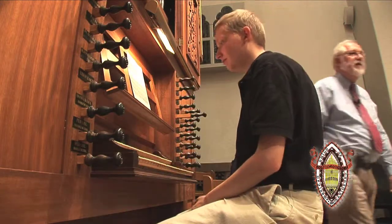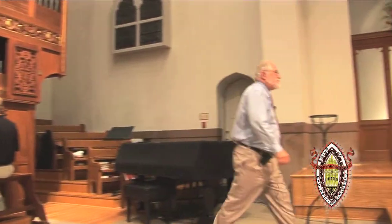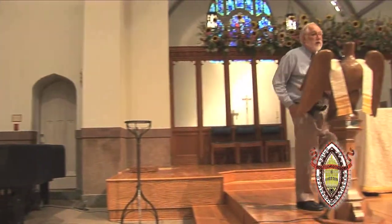Great. Very nice. So very well done indeed.